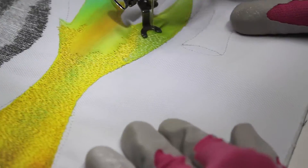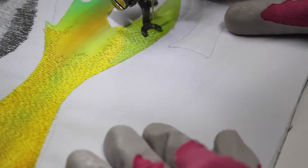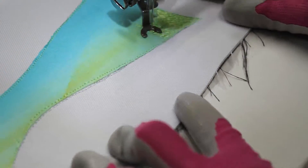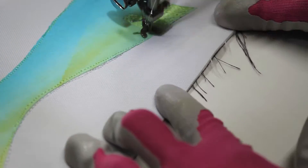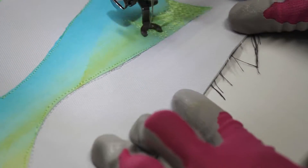Now moving to the bottom part of the shape that has the green — I have changed threads and I'm using a green thread to shade that part. And moving on to this blue fabric, I am picking out the green color in it by using a light green thread to shade it.